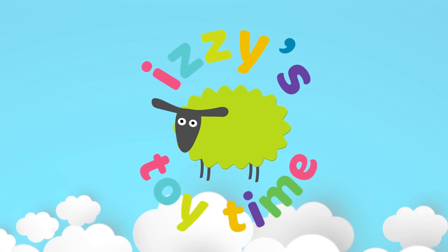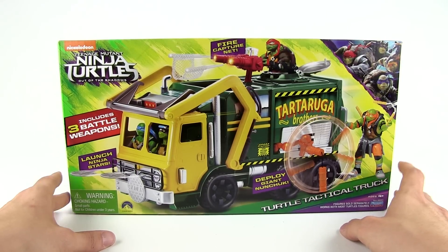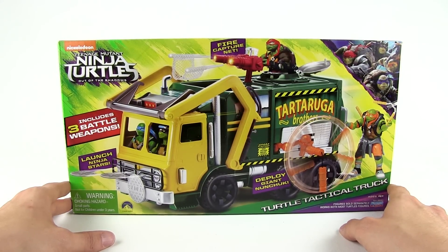We're here — Izzy's Toy Time! Hey guys, welcome to Izzy's Toy Time. Today we're going to play with a really cool Teenage Mutant Ninja Turtles Turtle Tactical Trunk.